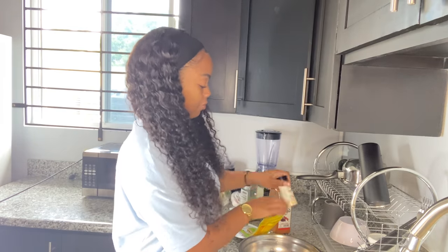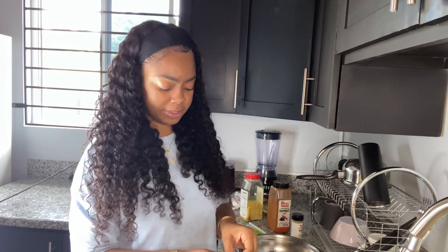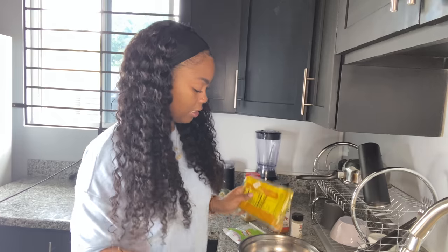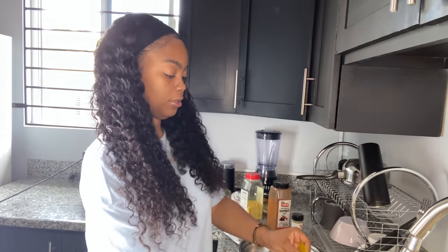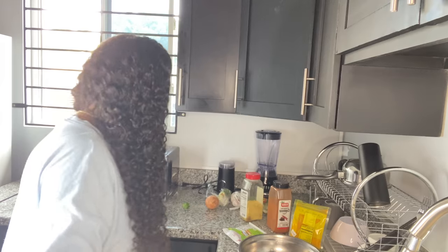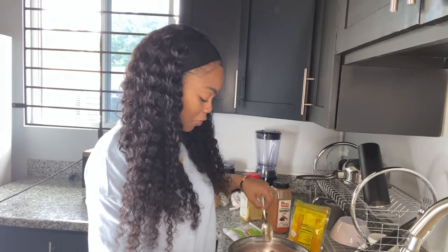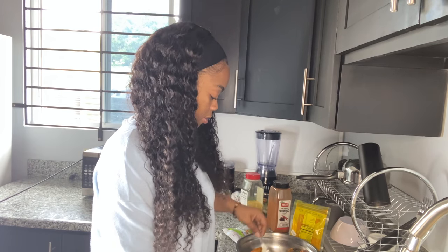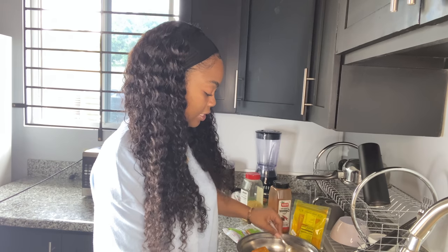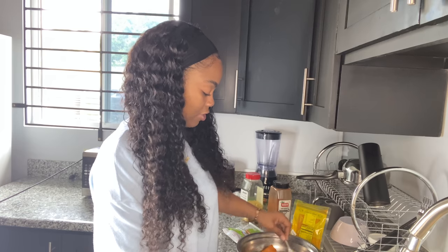Then I use my curry. I don't know, but this is the curry I use - Betapac. I've had this since last year but it lasts long. Just sprinkle a little curry - don't look like no, this is the way it's gonna come out. Just a little. Then I'm gonna use a spoon to mix everything, make sure all the seasonings are combined. Don't mix too hard because you don't want your salmon breaking up.